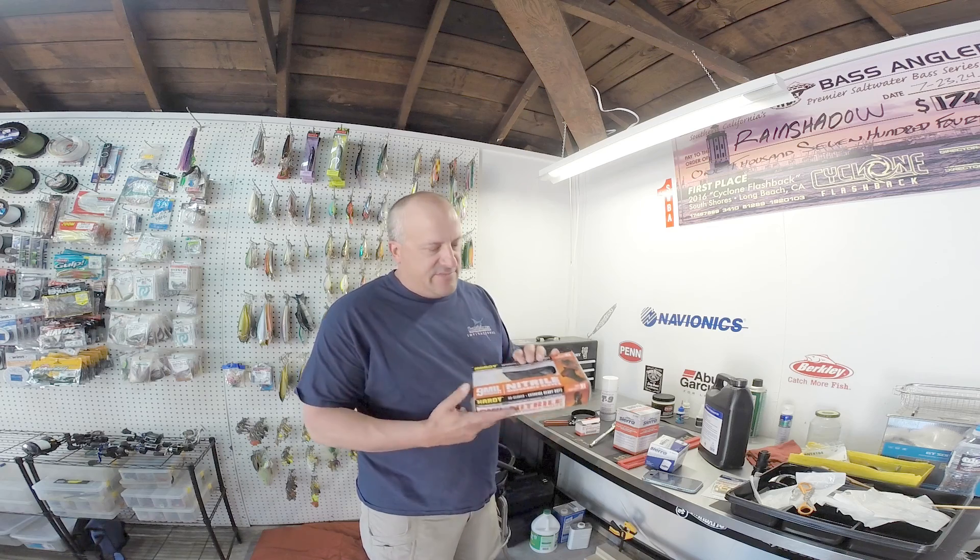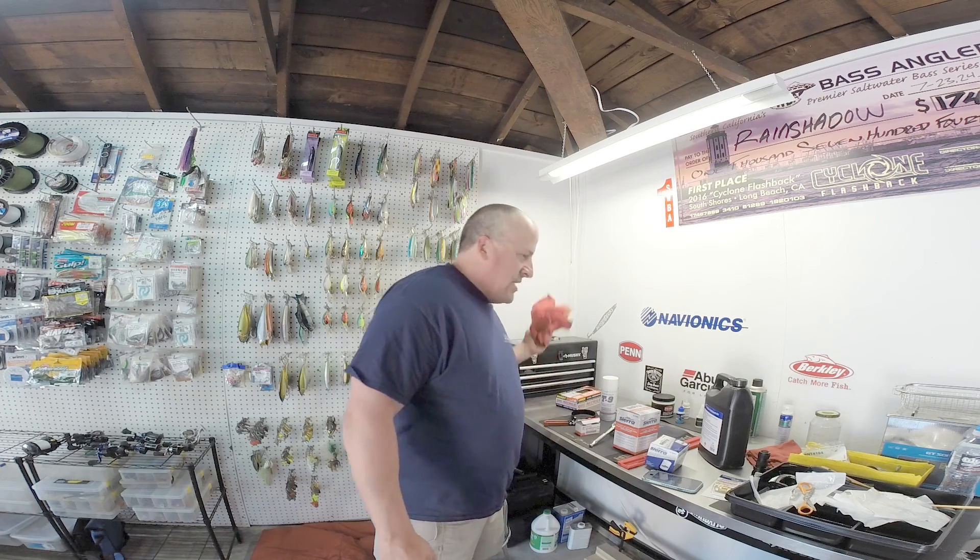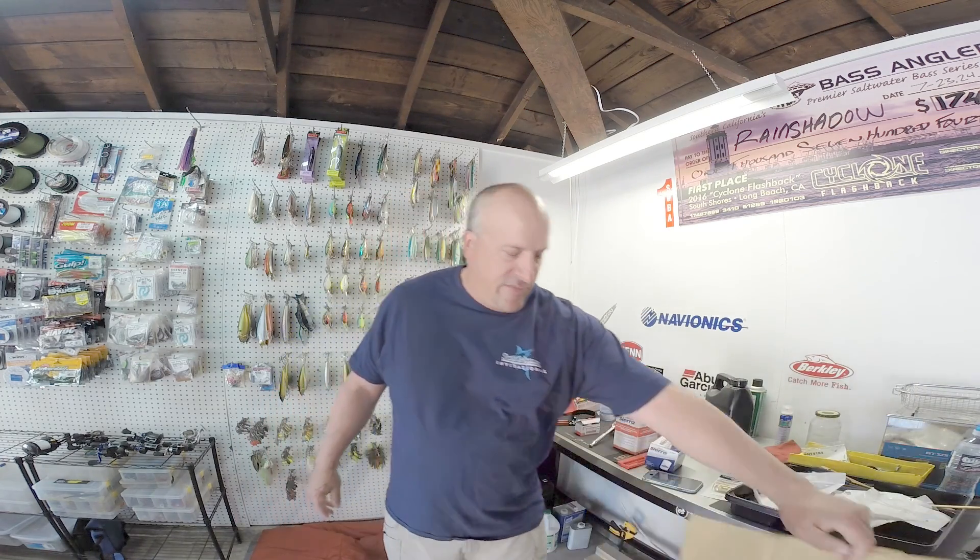You want to get some gloves — I just picked these up at Harbor Freight, like 10 bucks for a box. Get the heavy-duty ones. You also need some rags and a piece of cardboard to put under it to clean up the mess.